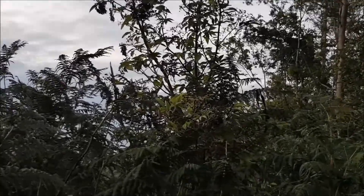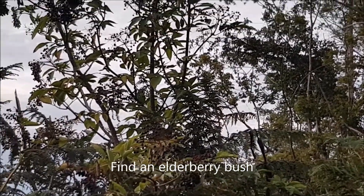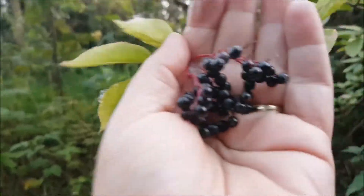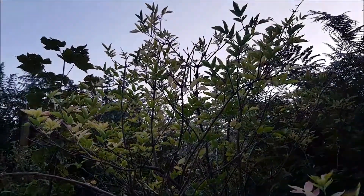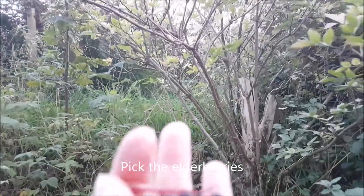There's an elderberry bush, just a matter of getting to it. Another one here - look, there's not that many on him. Here we go, there's the leaves. They're going a bit yellow now, middle of September.